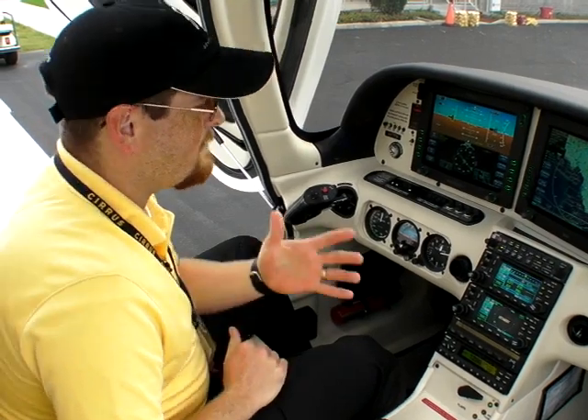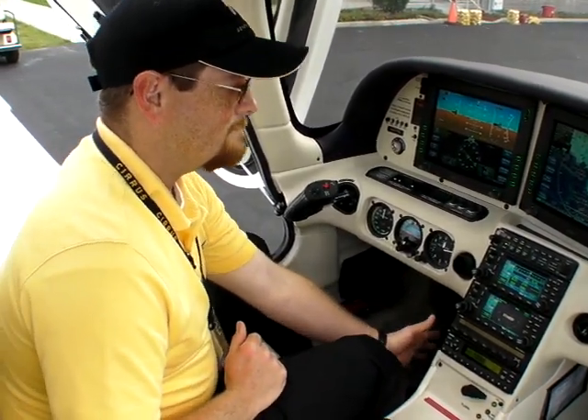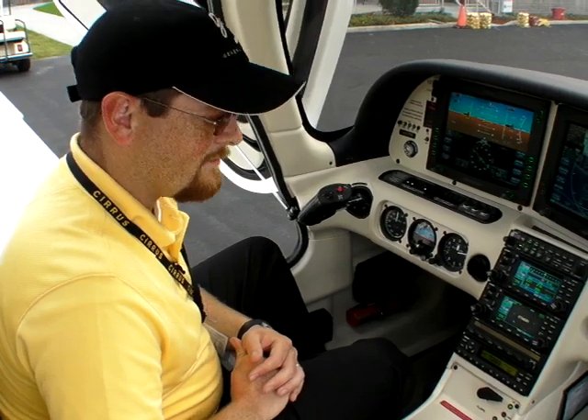Other things that have been changed — I know from the angle you're at you can't really see — we redesigned the circuit breaker panel to make it easier to identify the different circuit breakers in flight.